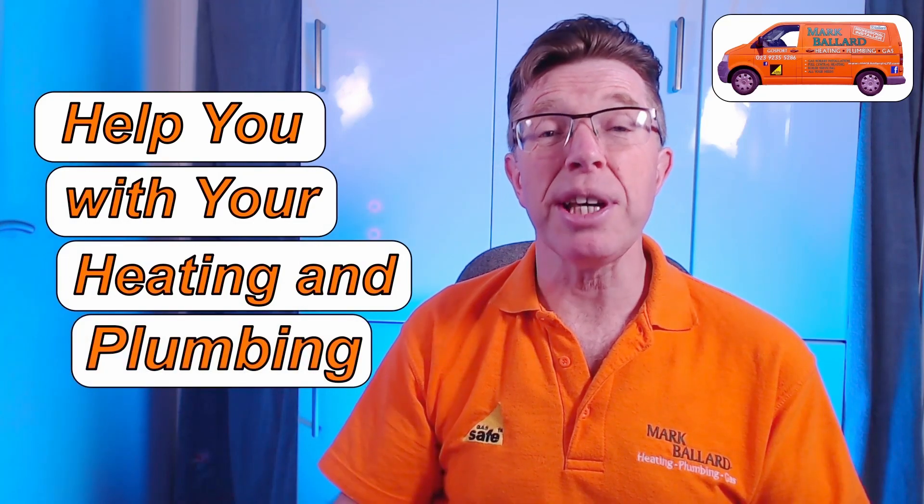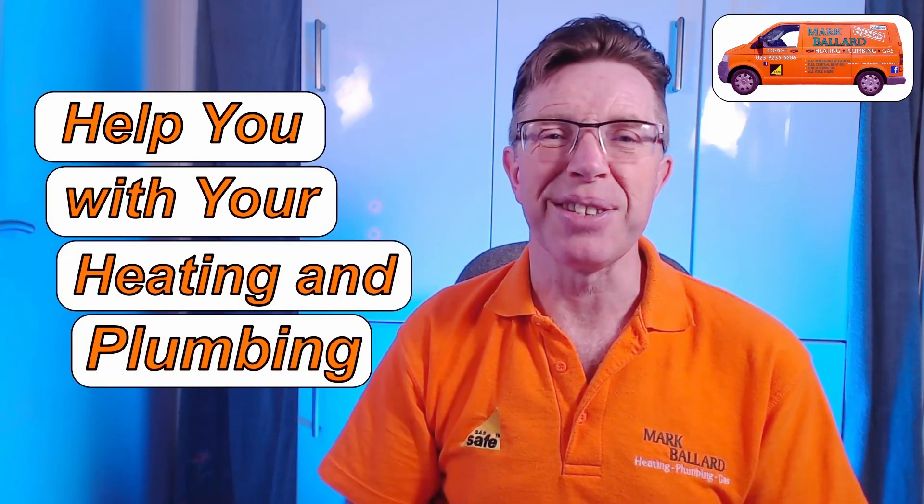In this video I'm going to show you how I go about replacing a pressure sensor in a Glowworm Energy boiler. Stick around to the end and I'll give you some information about that important eco setting on the front of your boiler. My name is Mark Ballard and I've been a gas engineer for over 20 years. The aim of my channel is to help you with your central heating and your plumbing.